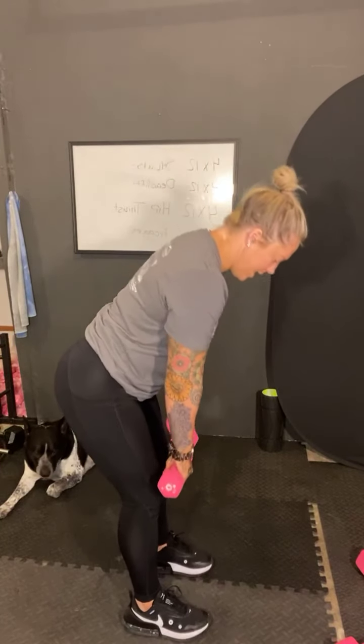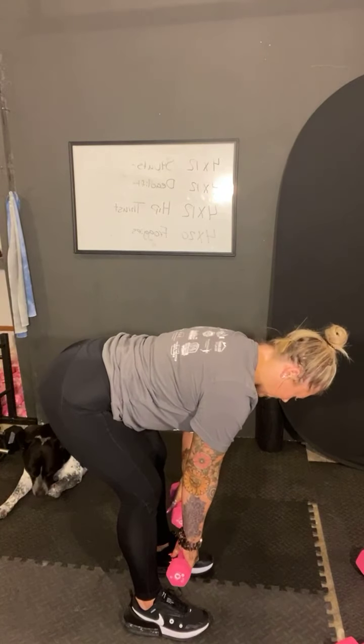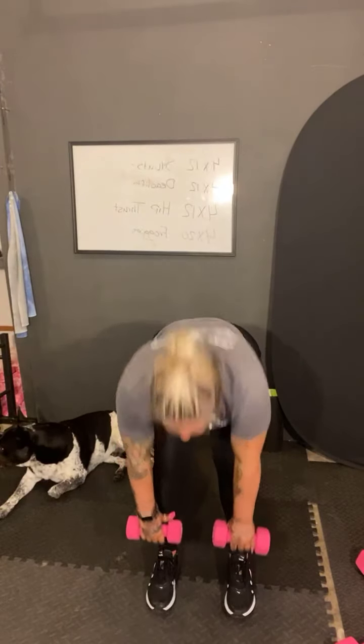You'll need your dumbbells. Grab your dumbbells and we're going to do deadlifts to upright row. So for the first minute, we're going to do 45 seconds just going down into your deadlift. Remember, keep your chin tucked with booty out. Come up, and then bring it up into an upright row. So down and then back up. We'll do 45 seconds and then rest for 15 seconds.